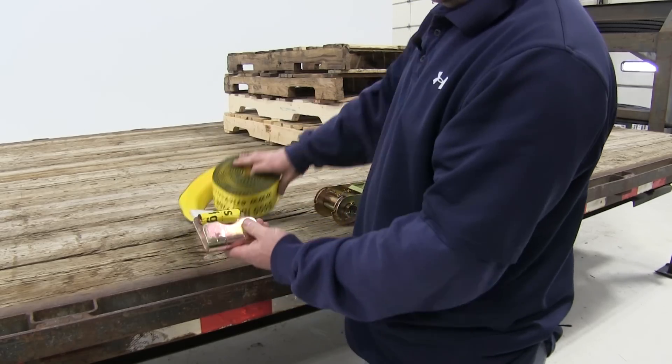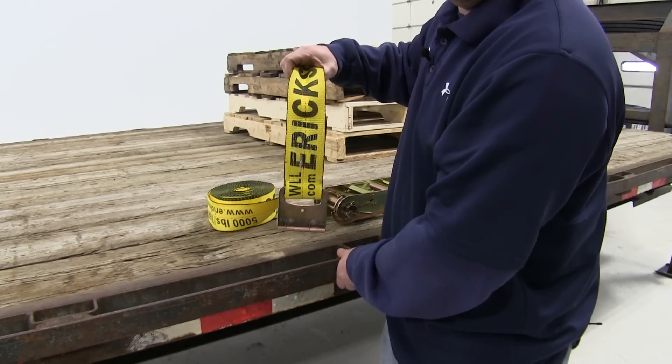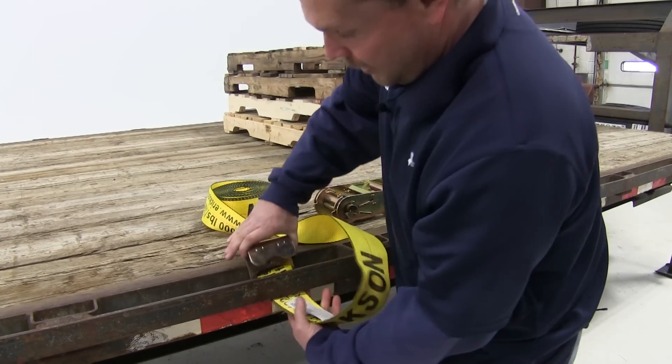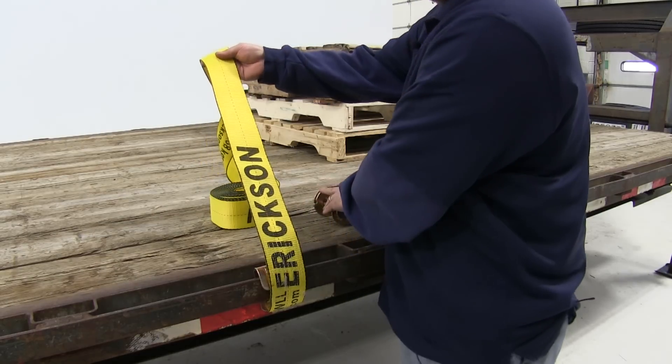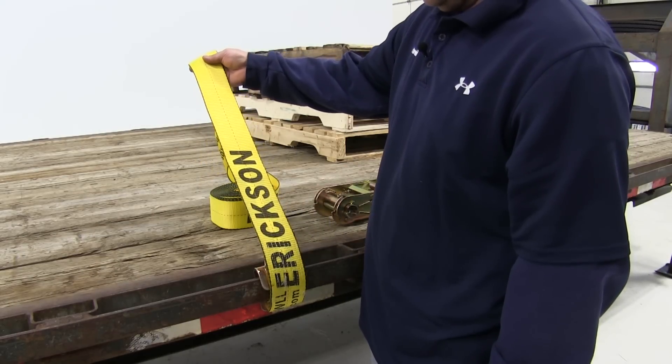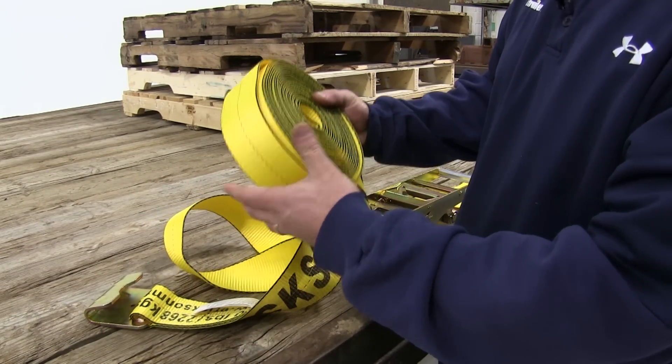This here is the end of our actual strap. You'll notice it has a flat hook. On this particular trailer there's a lip built in that allows you to take the strap, come around and go back around, strap over your cargo, and you'll tie in with the ratchet on the other side of the trailer. The strap is 3 inches wide and 30 foot overall length.